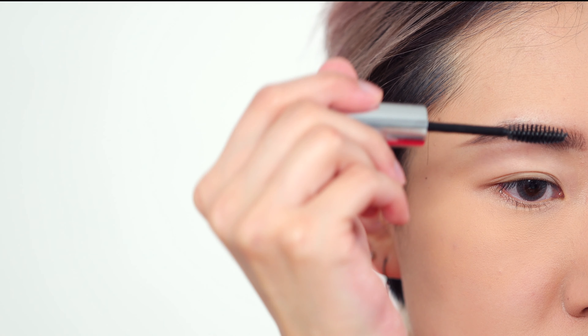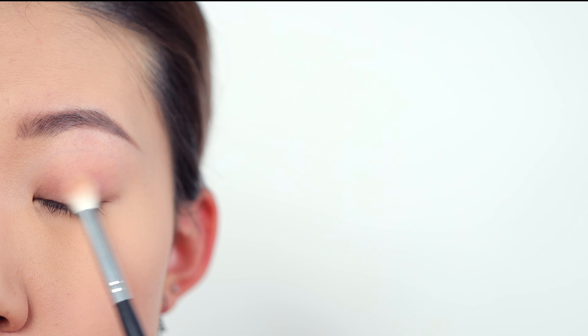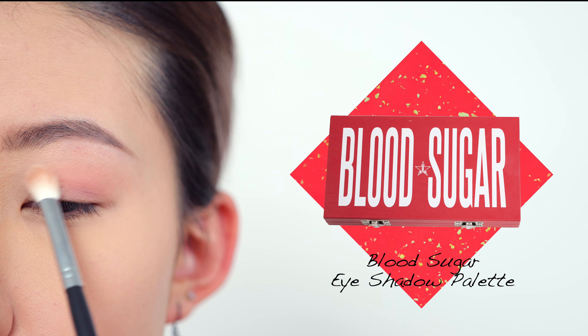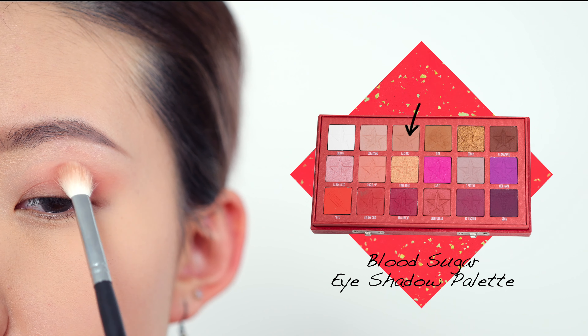The palette I'm using today is the Jeffree Star Blood Sugar eyeshadow palette. The first shade is Kick Mix, which is a warm-toned neutral shade. I'm using it as a transitional shade to make sure the rest of the poppy color is going to blend in with my skin tone.